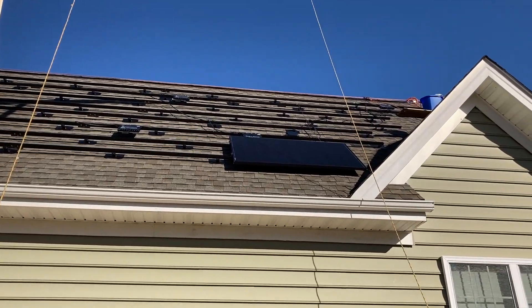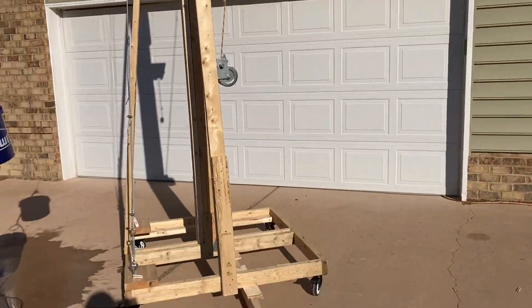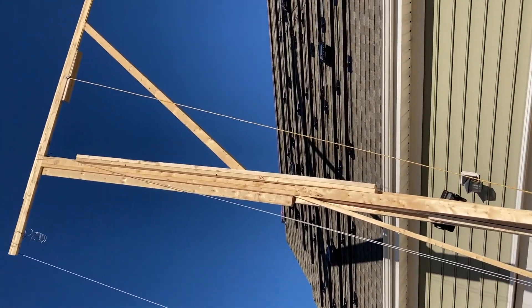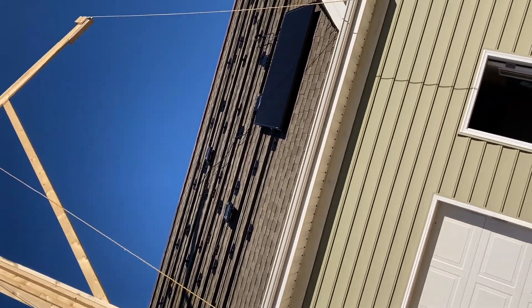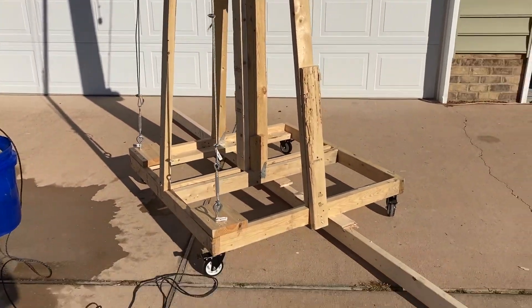The day had finally arrived that I was going to set panels on the biggest section of my system — and yes, that is a homemade crane made out of two-by-fours. I designed it because the other two sections where I had to manually carry the panels up the roof were just too much, especially with 39 panels on this side.